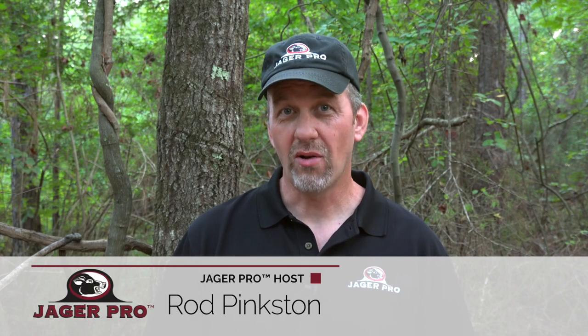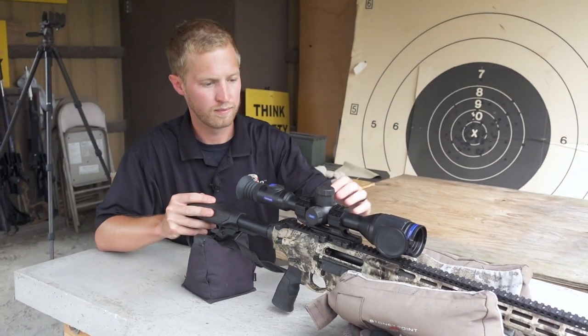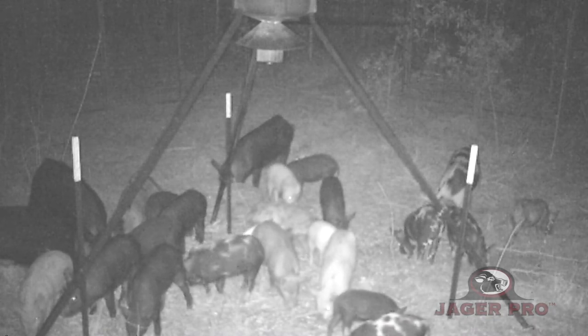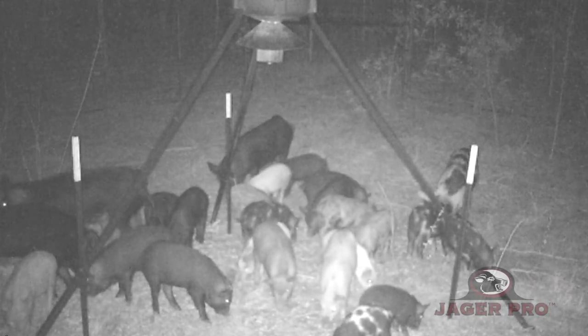Hello, I'm Rod Pinkston and welcome to another episode of Jaeger Pro. One of our most often asked questions is how do you zero a thermal scope. Our optics guru Brian Monhoff is going to take us through this task step by step. Then we'll go to Webster County and remove another sounder using the most efficient process and products while teaching the art and science of integrated wild pig control.